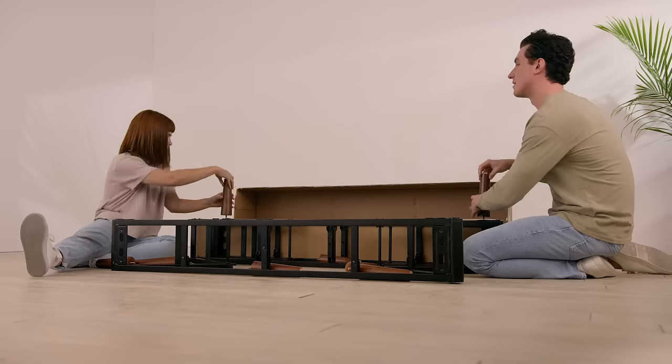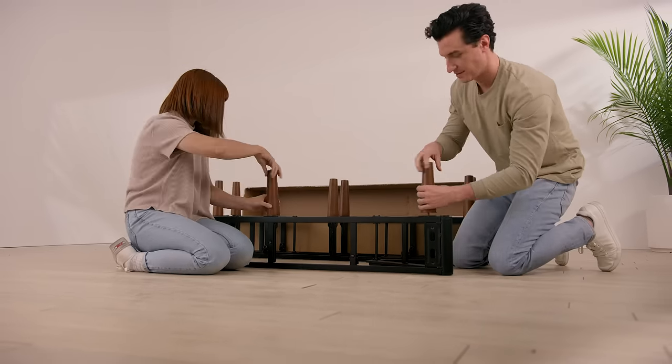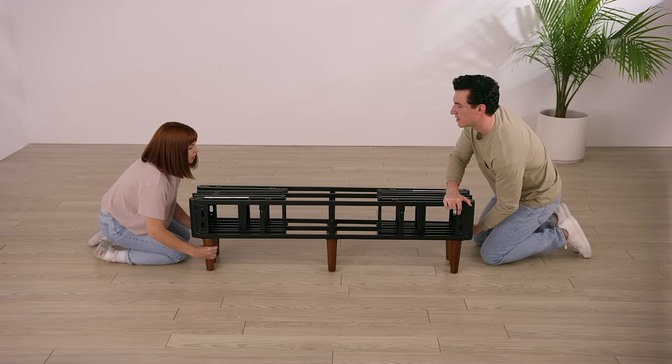Open the box containing the wooden legs and screw all nine of them into the corresponding holes on the bottom of the metal frame. Carefully flip the metal frame so the legs are facing down and supporting its weight.